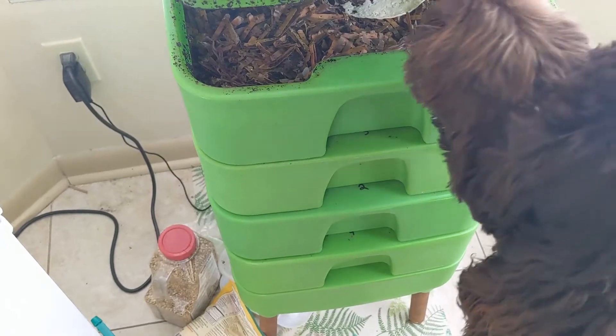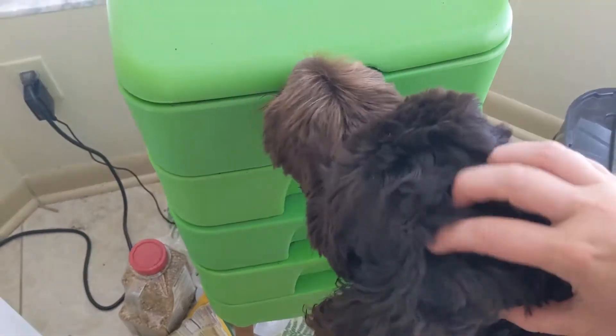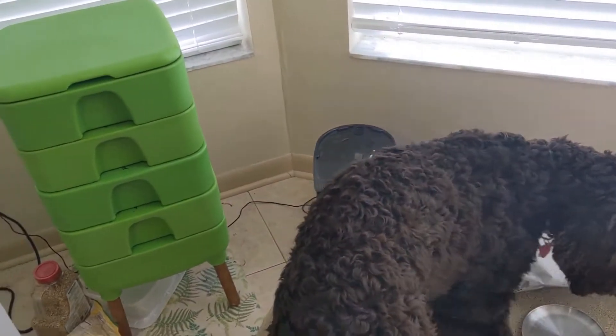Oh, whoops. Did you see all that? Those are our worm friends. We're going to work on our worms. Puppies may or may not help us.